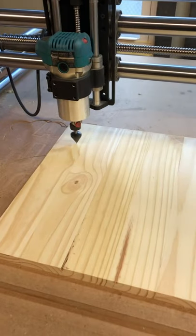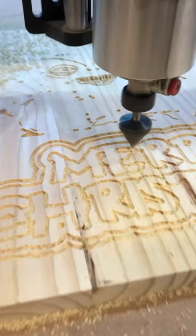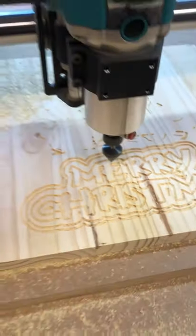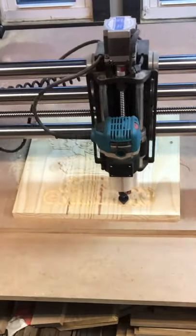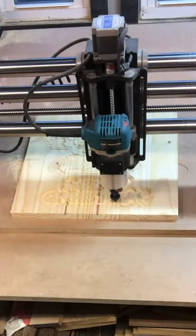We're going to check on that in a bit, and here we are about 10-15 minutes later. We've got our outlines and our text going, and everything's looking great. You're going to see here that I vacuum in between just to make sure the chips don't get crazy. I will be adding a dust control system very soon, so that's coming.